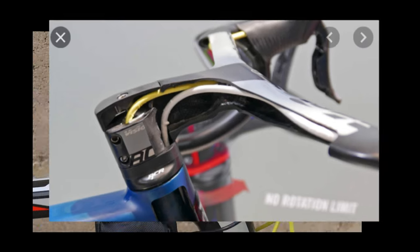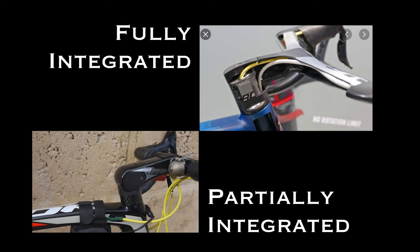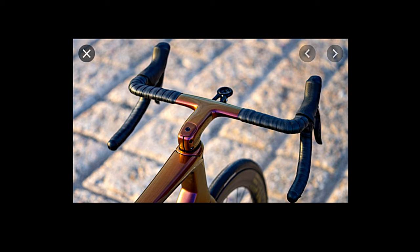Integrated handlebars usually come in two main options: partially integrated and fully integrated. With partially integrated, you can still change the handlebars, but the stem and headset are a different design to allow for cables to be concealed rather than running outside. Then you have the fully integrated ones, which are one piece all the way from the fork stem up to your controls where you brake and change gears. The trend is moving more towards fully integrated on top-end bikes.